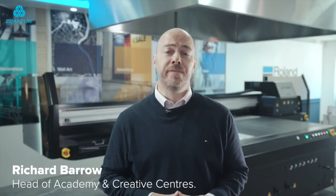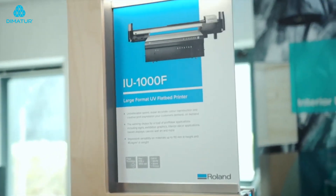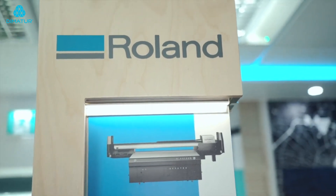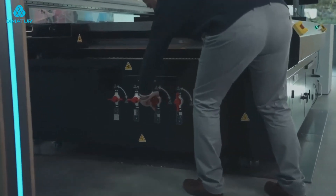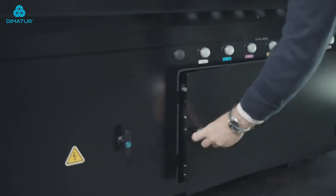If you want to gain an advantage over your competitors, having the ability to produce more without compromising on quality standards will certainly help. With a UV flatbed such as the Roland IU 1000F, you could see your production capacity increase up to fourfold. In this video, we will see how production compares when using the IU 1000F compared to a roll-to-roll printer in a real-world challenge.